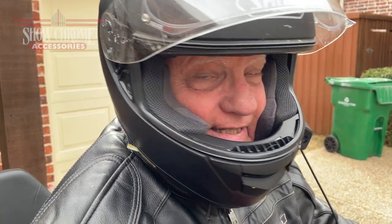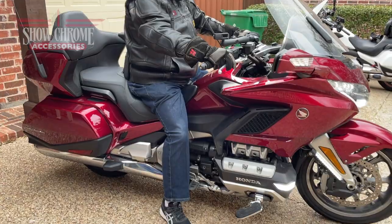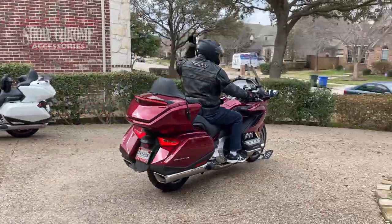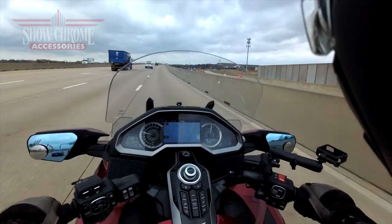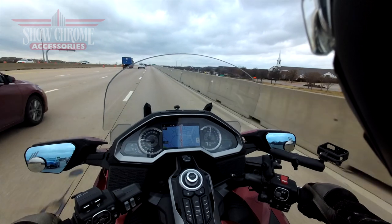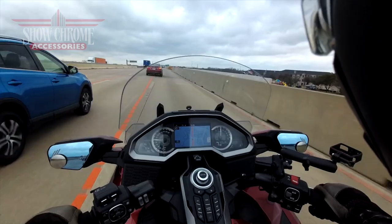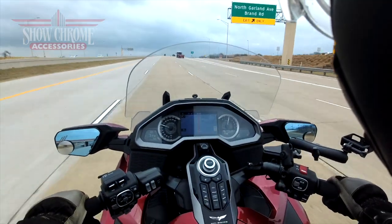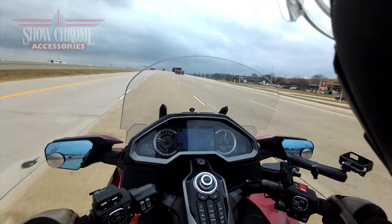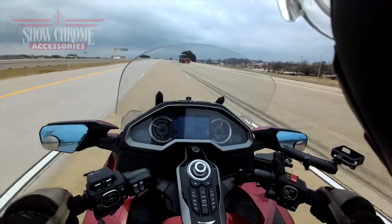I'm going to hit the highway and test out the ShowChrome commander boards. I'm going to keep my feet off the highway pegs until my sciatica acts up, then transfer my feet to the highway pegs and see if I get relief. I've been riding normally and have not yet used the highway pegs from ShowChrome. But now — will I get the relief I'm looking for? Let me switch to the ShowChrome commander highway pegs.